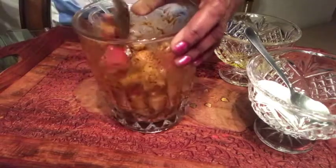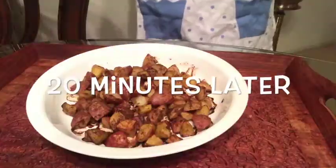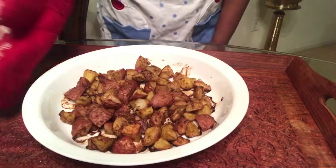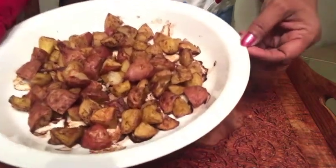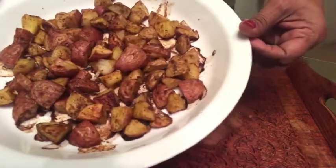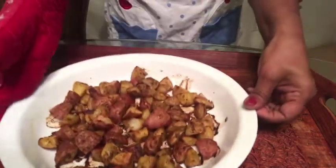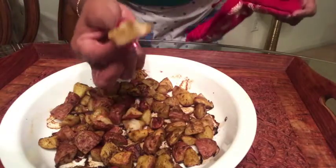We are ready with the final product — these are the baked potatoes. I baked it for about 20 minutes and it's very crispy. If you want more spiciness you can add more chili powder. It's very soft and it's very tasty.